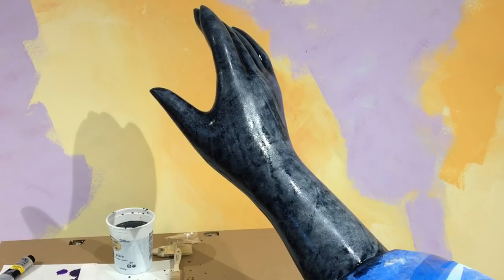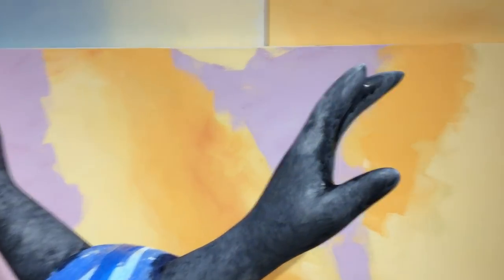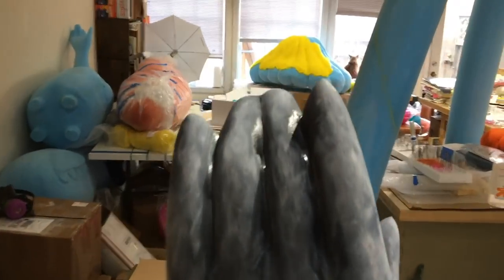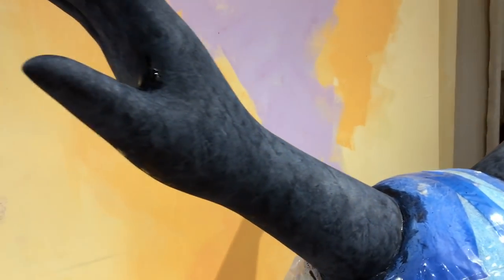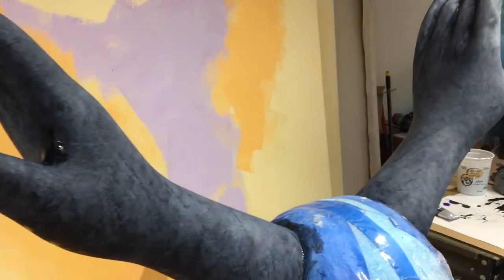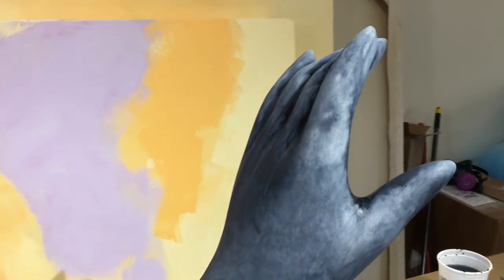I just want it to be a little blotchy so it looks like tarnished metal. Here's the first wash layer almost dry — you can see it creates a nice texture. It also emphasizes shadows because where the rag didn't blot, you get dark areas in recessed spots like the crux of the thumb and pointer finger, and in the shadows between fingers. That's the main reason I do this base layer — I'll be drybrushing silver gouache on top, so this layer provides texture and highlights the shadows, making the finished piece look more realistic.